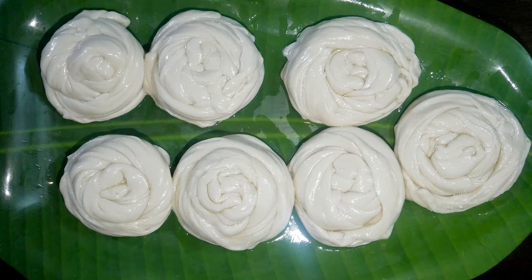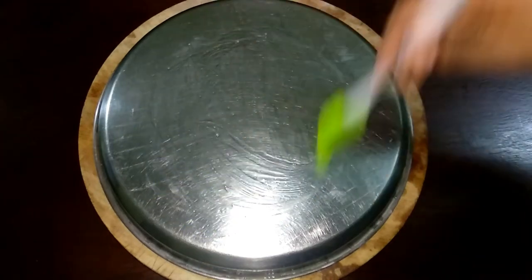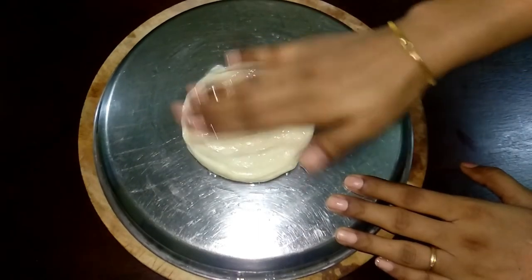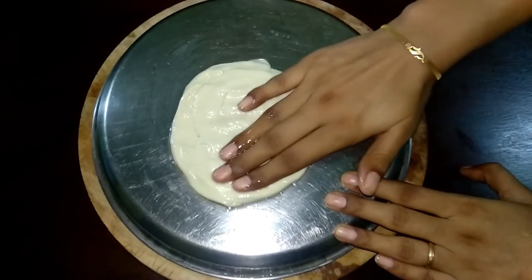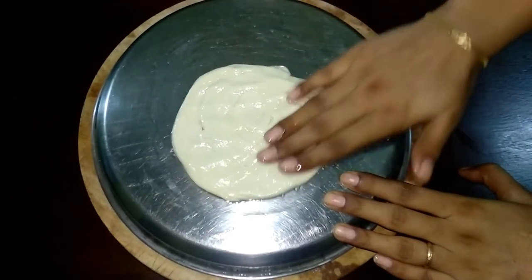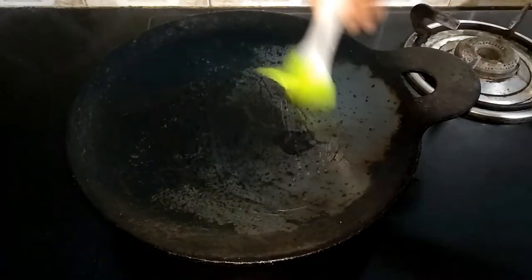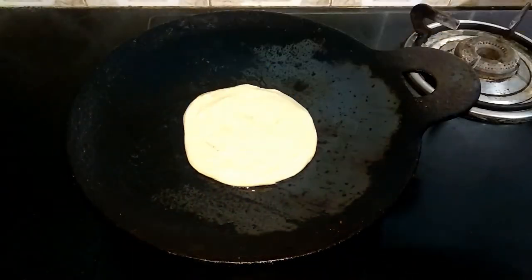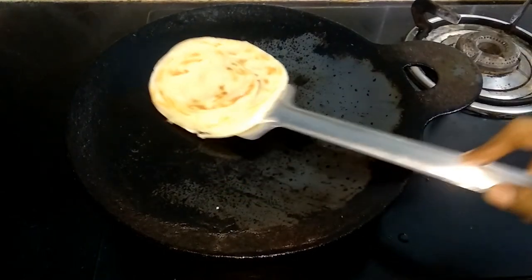Now spread all the ingredients in the center. Start cooking with a little oil in the pan on medium flame for 2 to 3 minutes on each side.